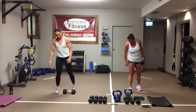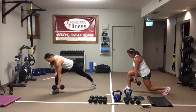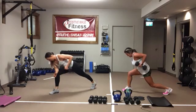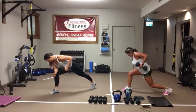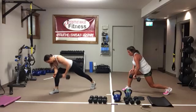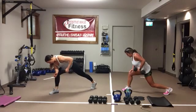Same thing, other side. Opposite leg back, drop into that lunge. Drive that elbow up and back. Core's on tight. Hold that lunge. Driving through that front heel. We've got less than 10 seconds. In 3, 2, 1.